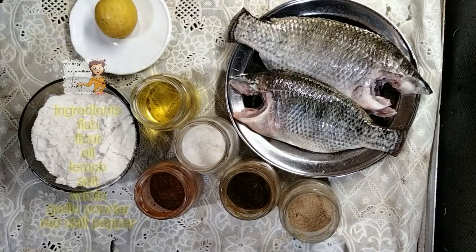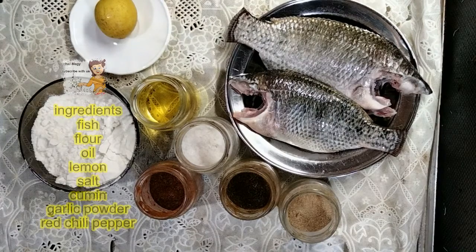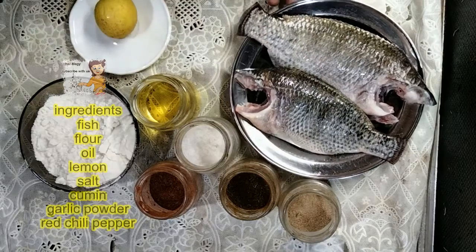Welcome to our channel LearnCooking. Today I'm going to prepare and cook frying fish.